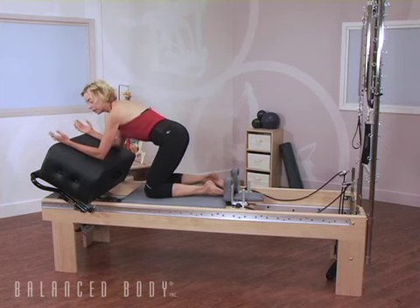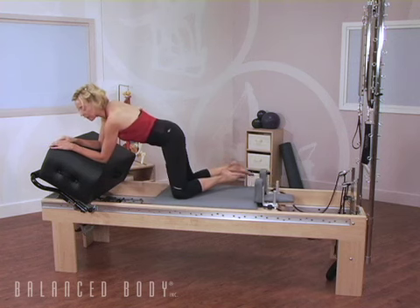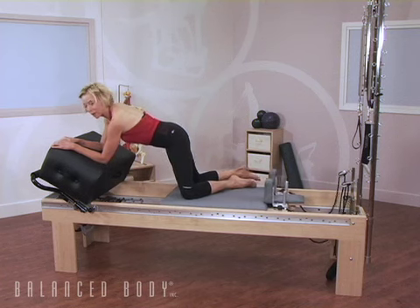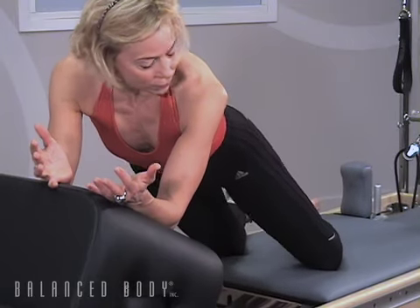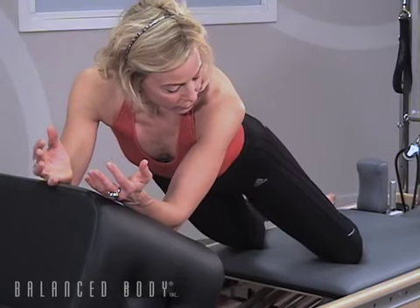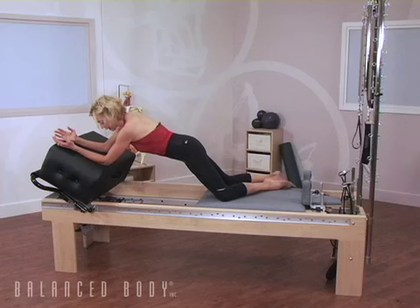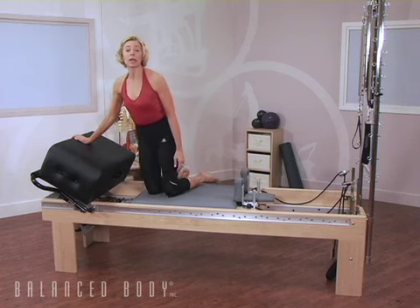In addition to the sagittal orientation that I showed, you can have the oblique orientation. The client is going to hold on over the edge of the box — that will help them initially — but eventually it would be best to have the palms towards each other. Exhale to slide back, inhale to come forward. Or without rotation, exhale to slide back, inhale to come forward. Et cetera with the other side.